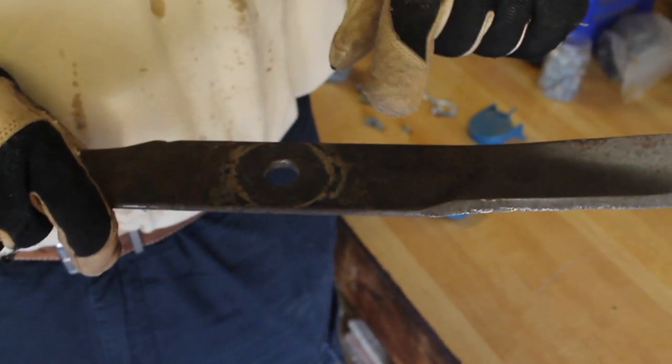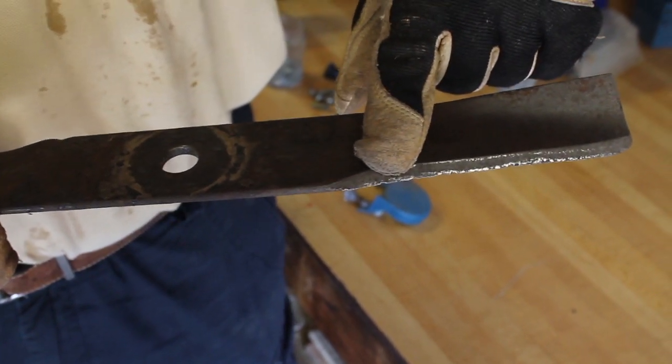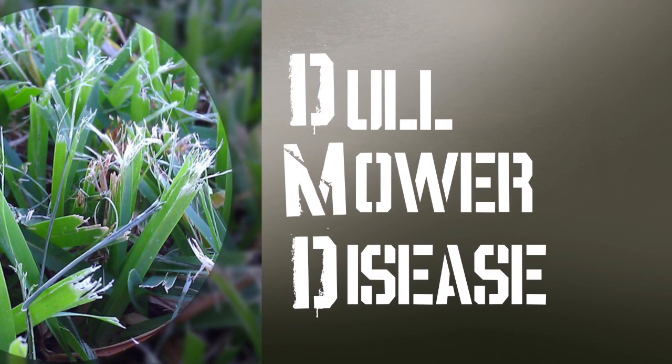This is your typical homeowner lawnmower blade. As you'll notice, it has a few pits and dings from rocks and sticks and other objects in your lawn. DMD — dull mower disease — kills more grass than any fungus known to man.